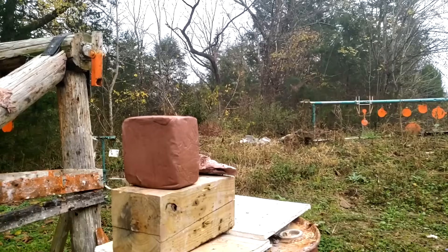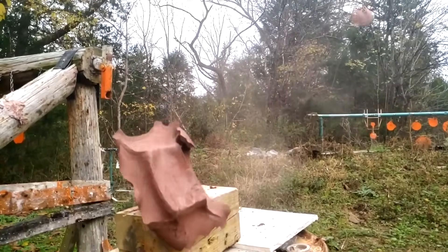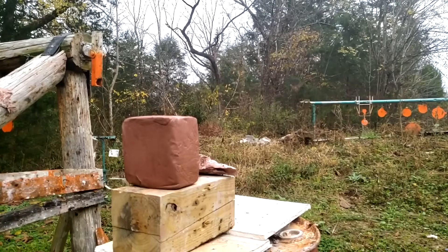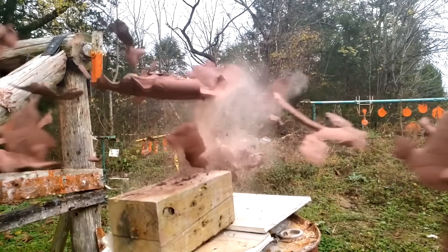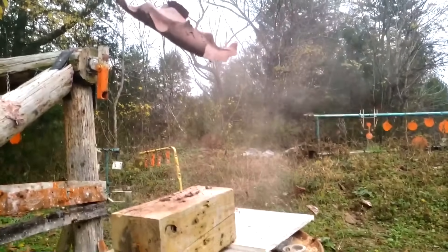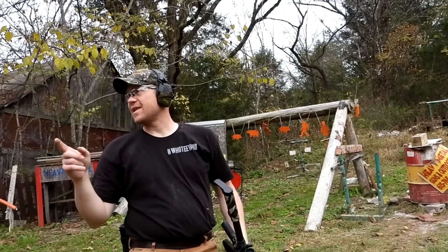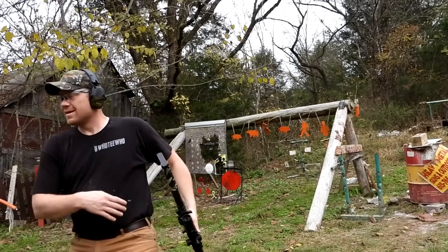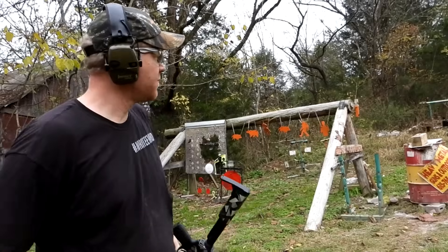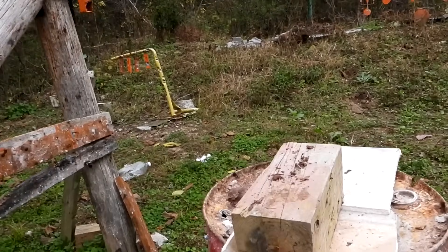Let's see if we can hit that clay — yeah, we can hit that clay! Wow, that was cool, that was real cool. Some of it hit me — see that all over my shirt! That fast bullet — bam.